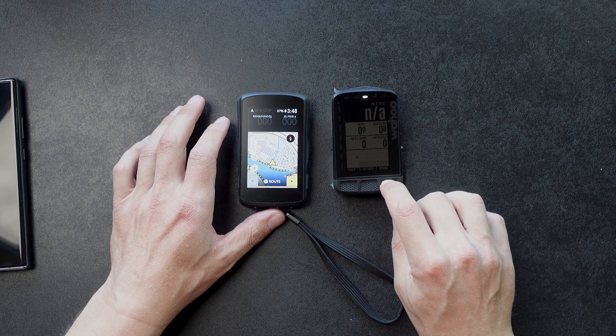What you do need the phone for is importing routes. If a friend sends you a link to a route, you go to Import, insert the website link, hit upload, and it'll automatically send the route to your device. Workouts work the same way — you put them in TrainingPeaks on desktop and they automatically sync to your device. I've tested workouts multiple times but never actually used one for a real workout; I'll show you them both out on the bike.